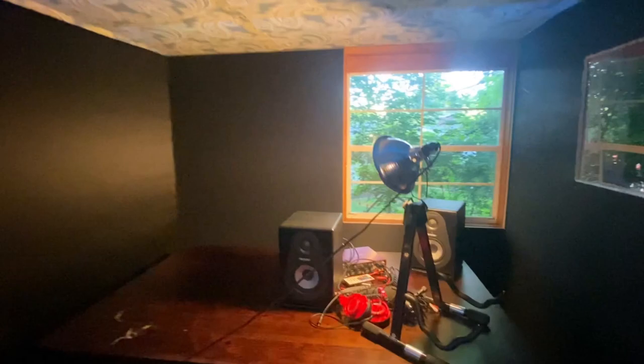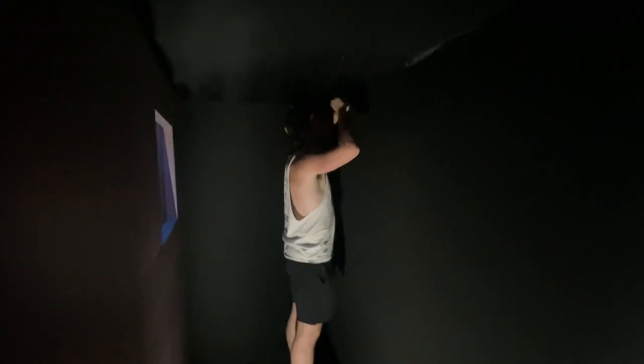We cut a hole and installed a plexiglass window in the asphalt board side of the recording booth wall, framing it in with insulation and acoustic foam. We also addressed the ceiling under the loft — we bought discount fabric and pinned it up to match the rest of the studio. We cut some leftover black fabric and tacked it to the ceiling in the recording booth, then put two-inch acoustic foam inside the booth and on the door to eliminate reverb and treat it acoustically.